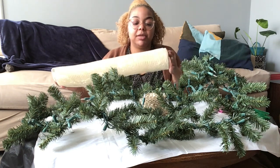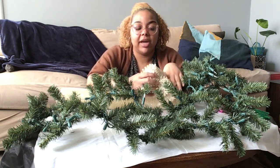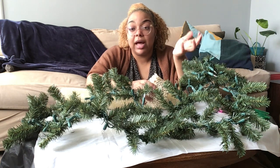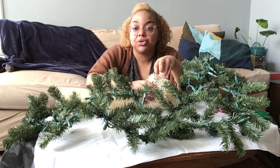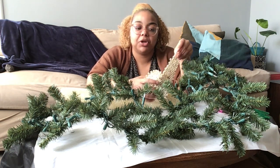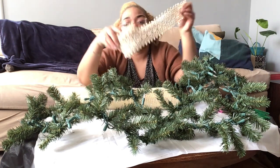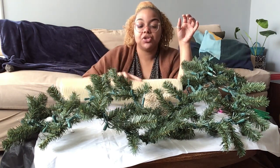What I would typically use on top of the deco mesh would be a ribbon, but I don't have a wide enough ribbon. So I'm going to work with what I have. I also want to incorporate some natural elements with the sparkly stuff, because glammy isn't really my style. I like more earthy tones mixed in. So I'm going to add this lace — a wide lace ribbon — and weave that over the deco mesh.